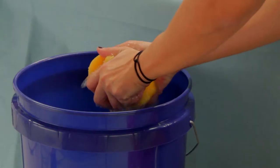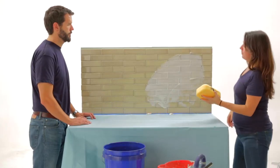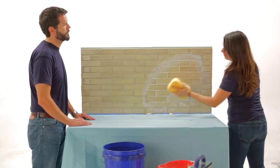After grouting the entire backsplash, clean the surface with a soft sponge and clean water, rinsing the sponge often. Wipe diagonally to the grout lines so as not to pull any grout from the joints.